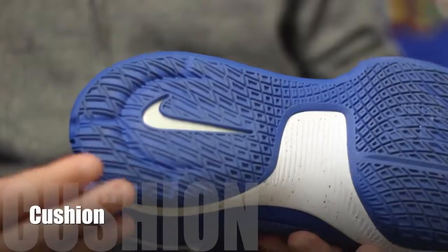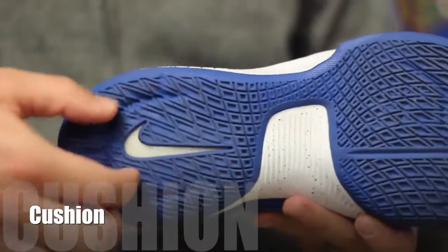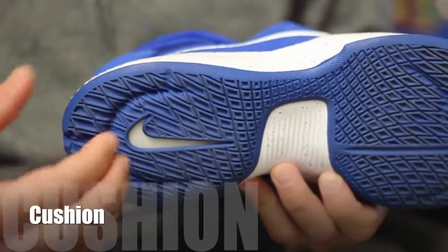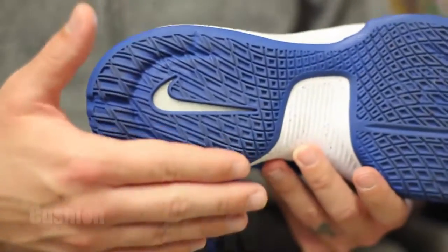The heel on the other hand is fantastic. It almost feels like unlocked Zoom, much like the forefoot. You can see the cutout here where you can see where the unit is, and this area right here compresses in a lot more. It reminds me a lot of the LeBron 12 and their Zoom setup in the heel.